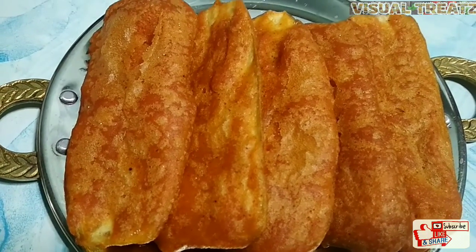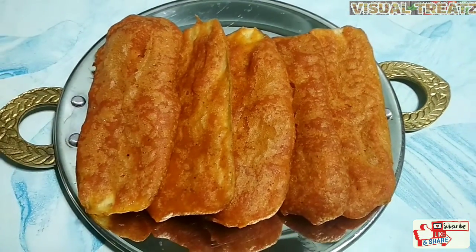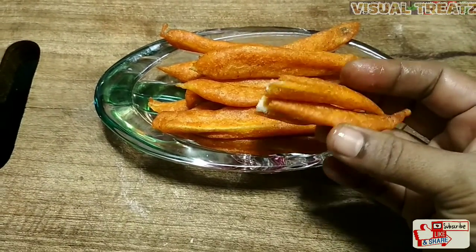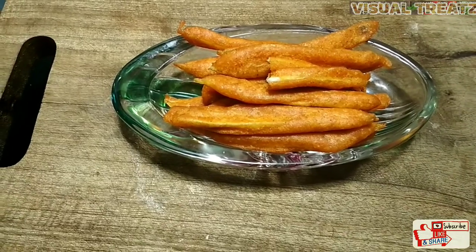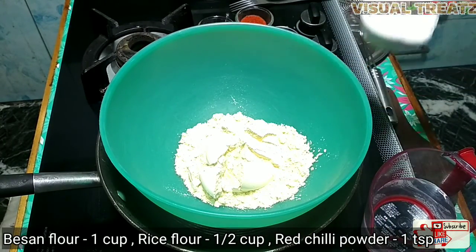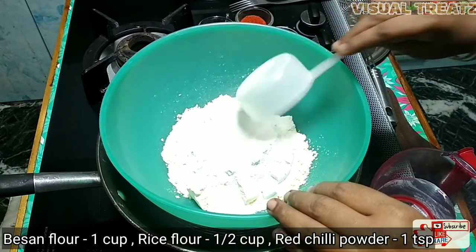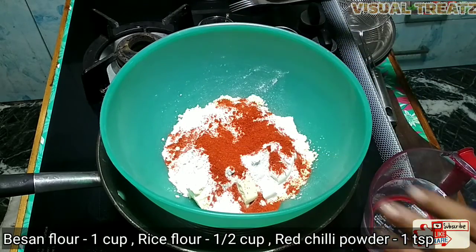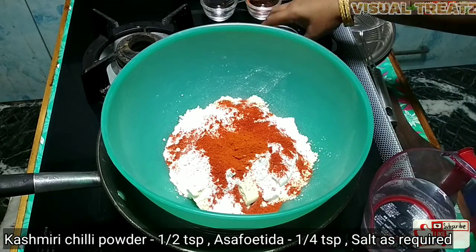Let's see what color is bright. We can use a little cashmere chili. We can use thin slices. We can use 1 cup or 2 cups. 1 teaspoon red chili powder. 1 teaspoon cashmere chili powder.